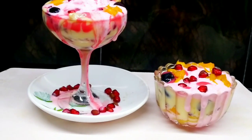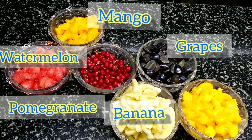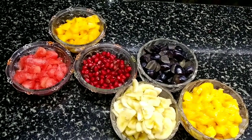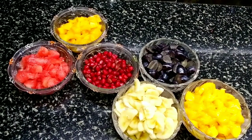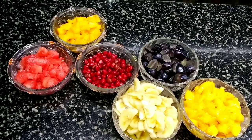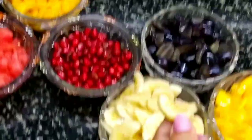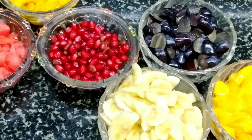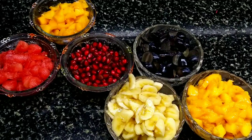We will try some fruit custard. I am going to use a few fruits. We will take some fruit and then try to cut the fruit. Then we will add the pieces to the plate.